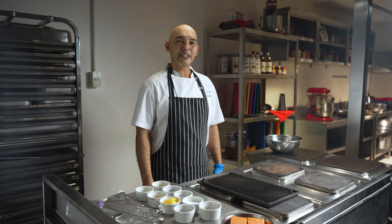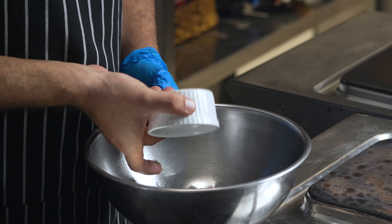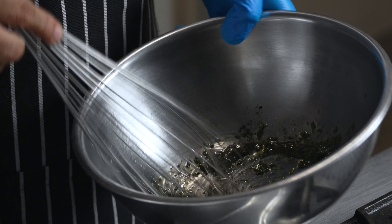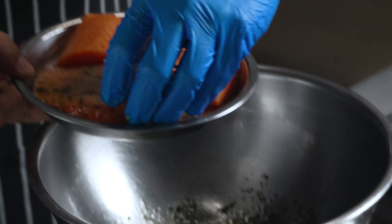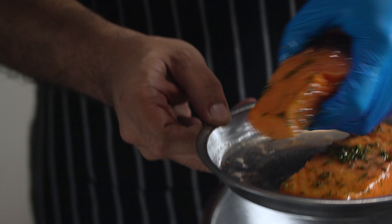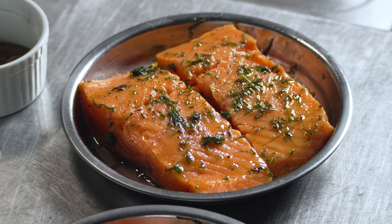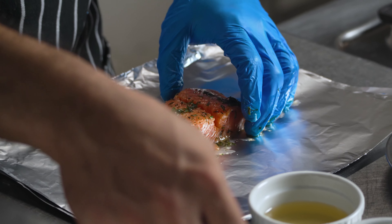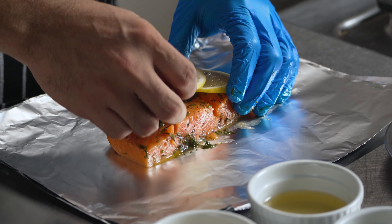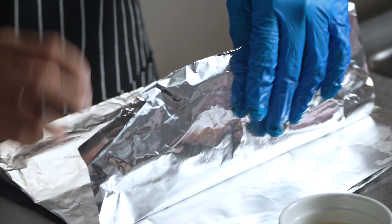When the vegetables are soft and lightly charred, season with salt and pepper, transfer to a plate, and set aside. Now let's prepare the grilled herbed salmon. First, combine oil in a bowl together with dill, rosemary, a bit of salt, and pepper. Mix well with a wire whisk. Dredge the salmon pieces into the mixture and make sure they are evenly coated. Place the salmon fillet in the middle of the foil. Add some capers and lemon slices.